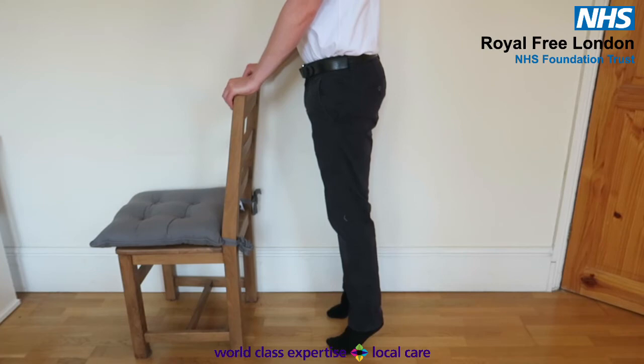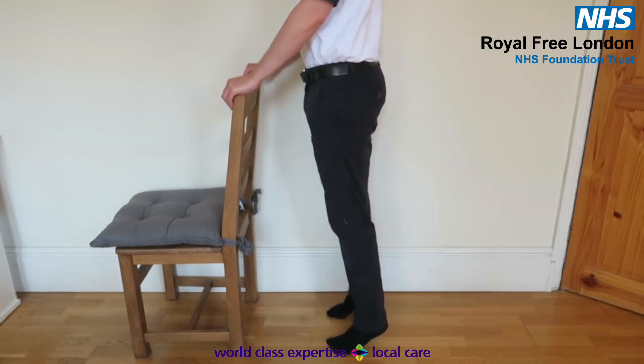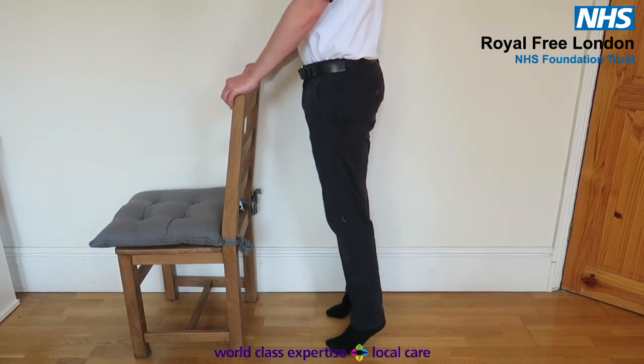Heel raises. Standing, holding on to a supportive surface, lift both heels off the ground as high as you can. Repeat eight times, rest, and repeat for another two full sets of eight.